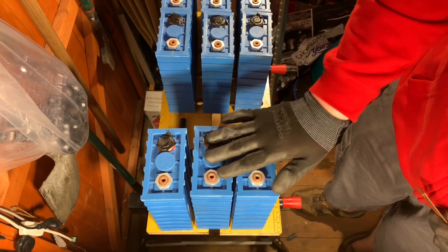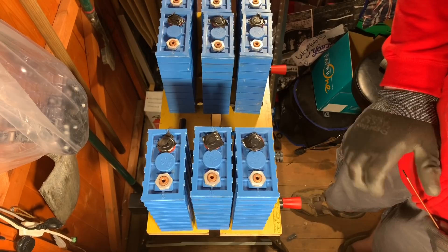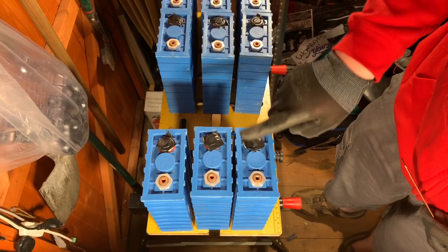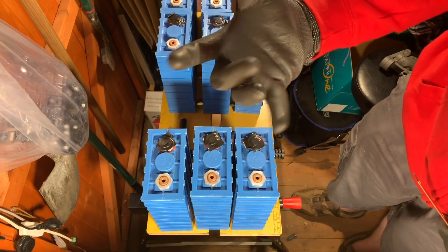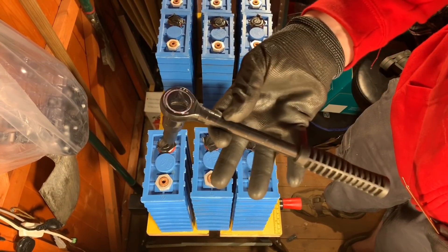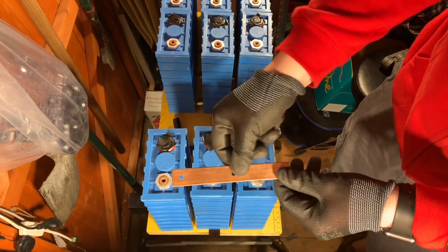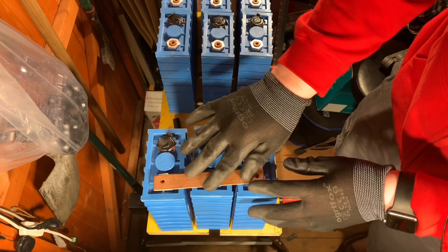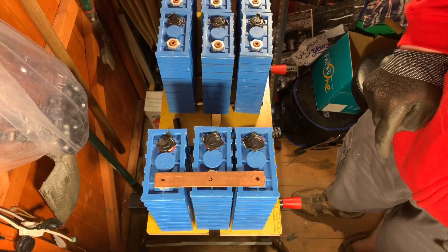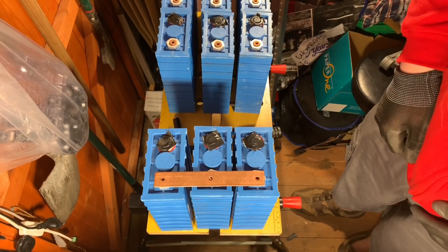Connecting these cells together needs to be done carefully and methodically, because if I short out one of these cells that would be very bad — there's an awful lot of energy within them. So I've put a bit of insulation tape on the positives, I'm wearing insulating gloves, and my wrench has been insulated as much as possible. Ideally I'd put heat shrink between the bus bars to reduce exposed copper, but I haven't got any at the moment, so for now they're going to be naked bus bars.